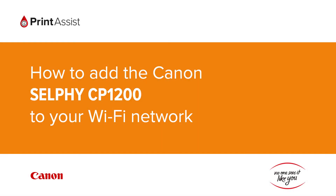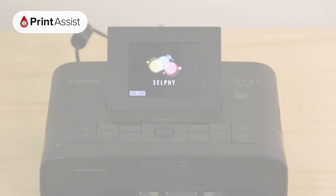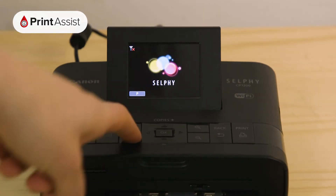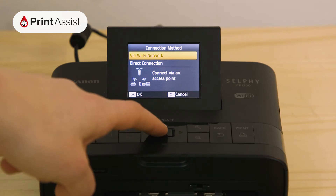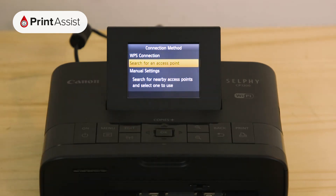In this video we're going to show you how to add the Canon Selphy CP1200 to your Wi-Fi network. First press the Wi-Fi button and then using the arrow keys and the OK button select via Wi-Fi network. Then select search for an access point.